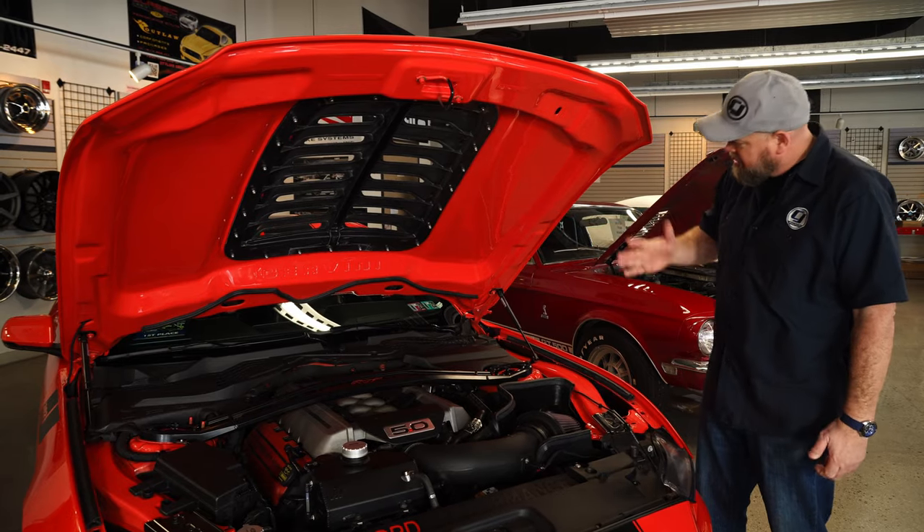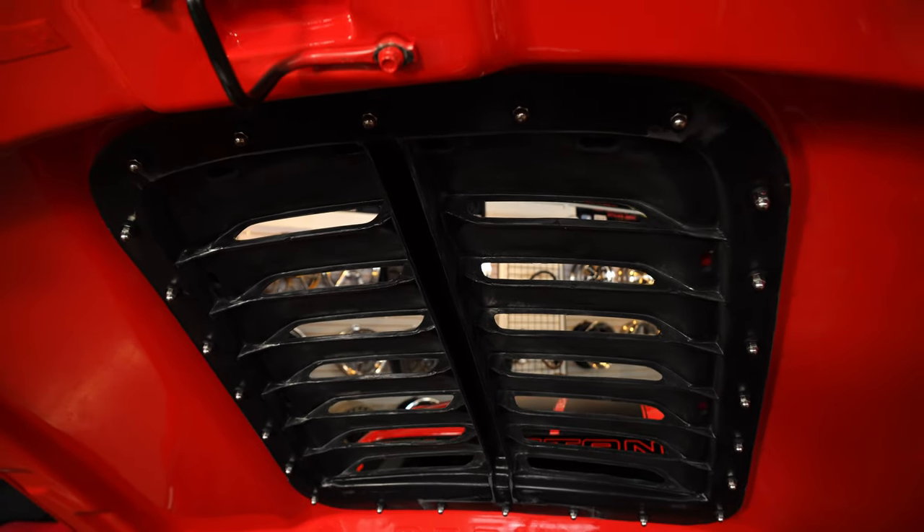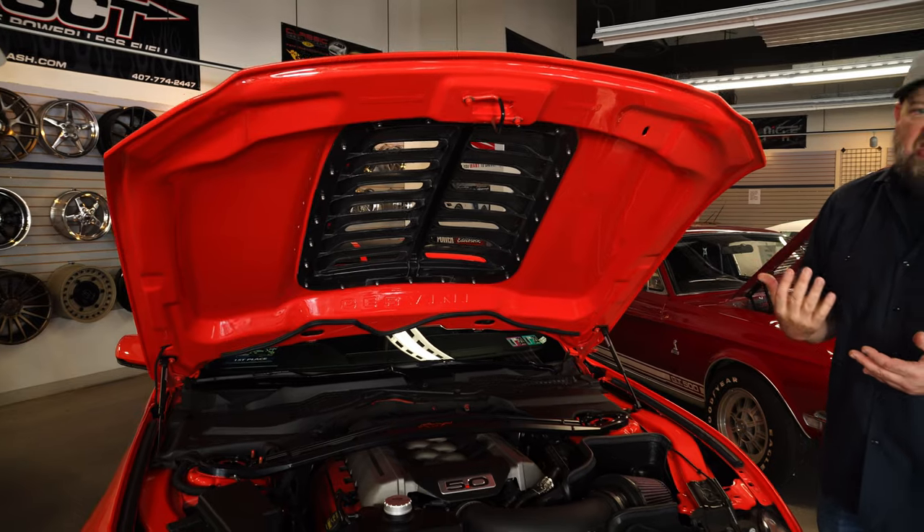It's all going to bolt on just like the original. And as you can see, you can even use hood struts with it. The vent area, just like your GT500, is wide open — great for dissipating heat from your car.